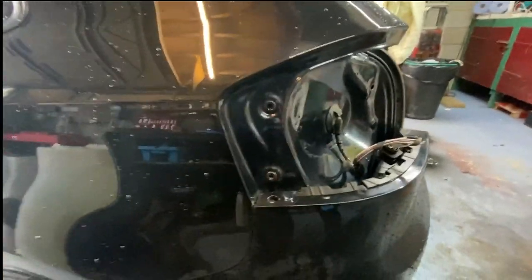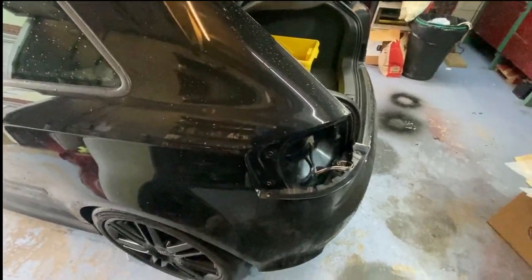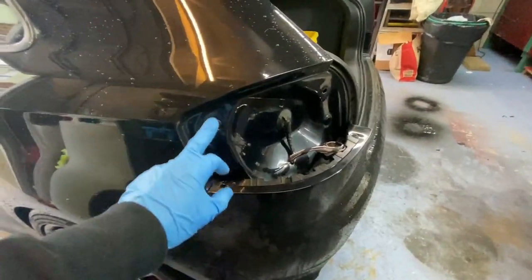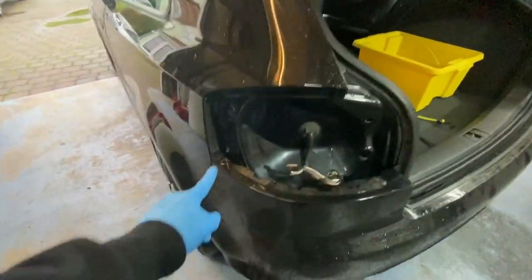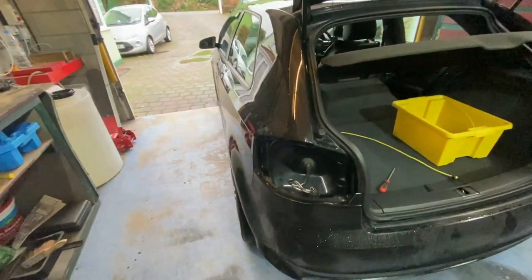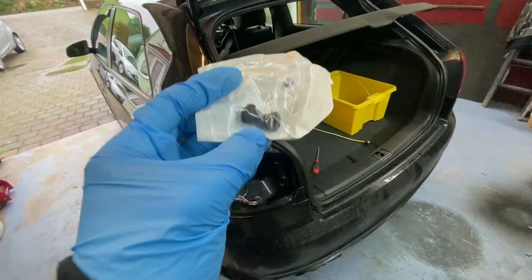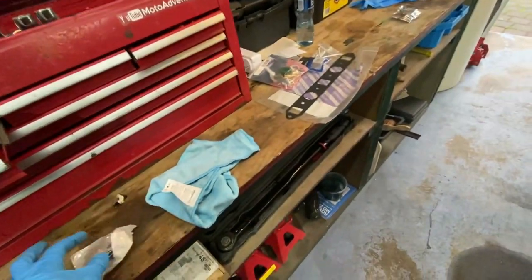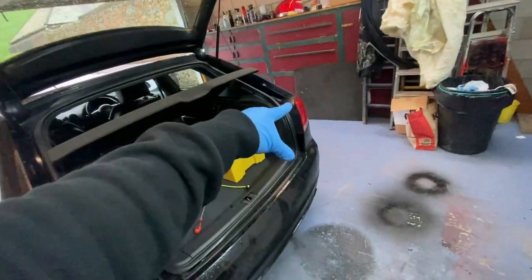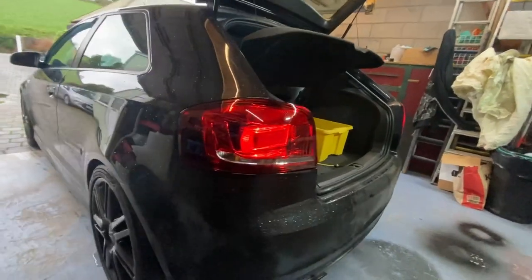That's exactly what you don't want. If you guys take your light off and realize you're missing any of these grommets, I'll put a link on eBay for a set of two which look like this. Very simple to change - just grease them up and push them in. I know this side is missing one, that's why I've got a set ready. Look at the difference - that looks just so much better.